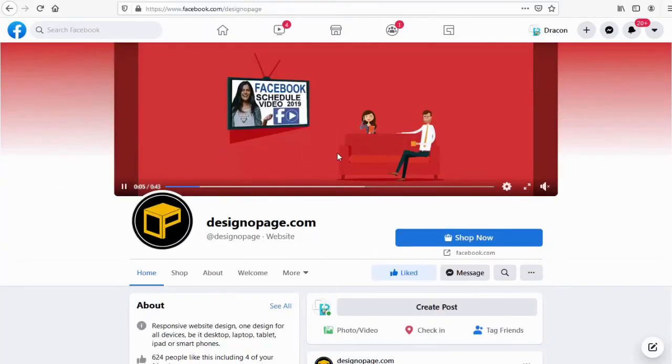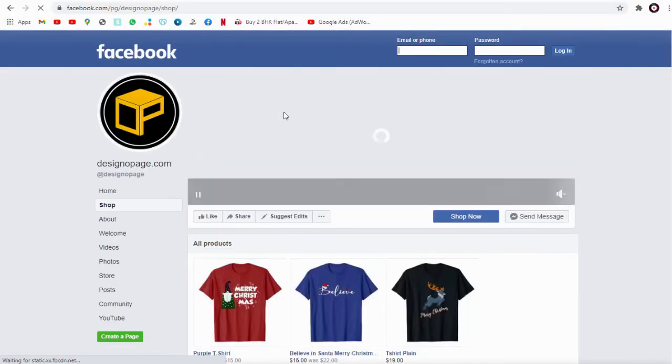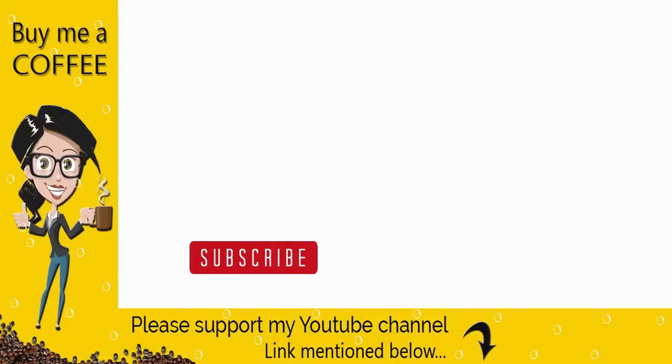We can confirm the 'Shop Now' button works. We have successfully created the shop now button and connected it to our Facebook shop page. With this, we've come to the end of this video — please like and share, subscribe to my channel, and click the bell icon to get video updates.